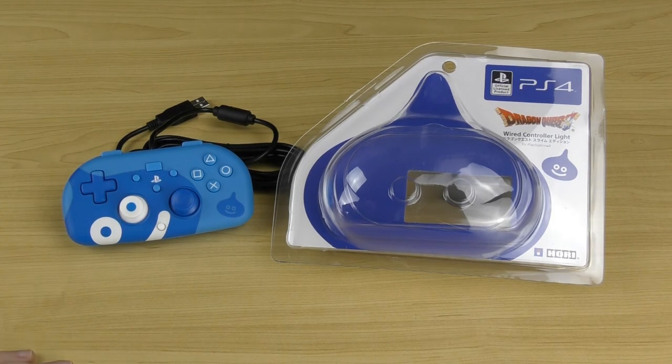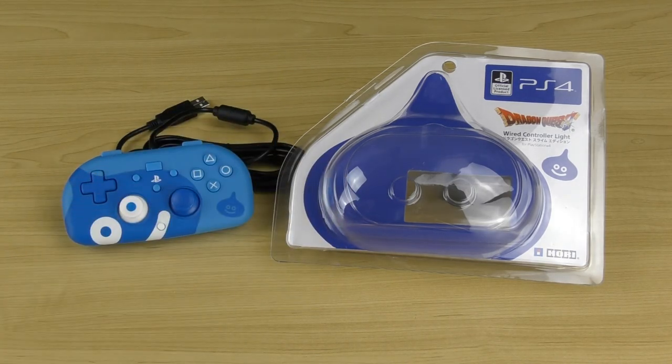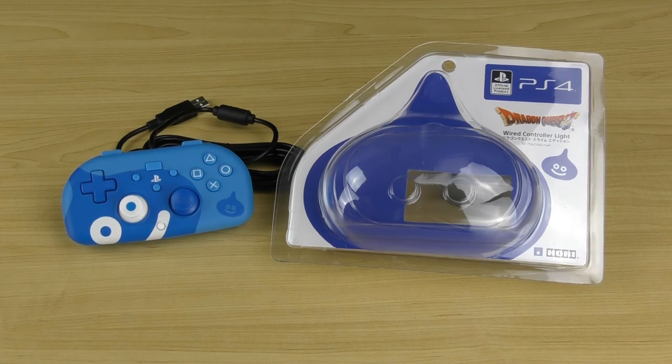That was the HORI Wired Controller Lite Dragon Quest Slime Edition for PS4. I hope you liked this video. If you did, please press the like button as it really helps out a lot. Feel free to subscribe as I'll have heaps more gaming controllers up very shortly. Hit that notification button and share this video with your friends. And if you'd like to support my channel, click the join button below to become a channel member — you'll get monthly perks and the extra support really helps. Thanks for watching, I'll see you in the next one.